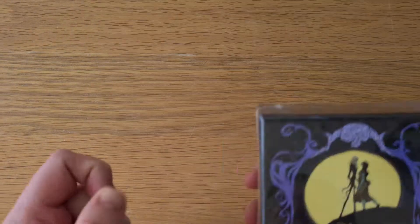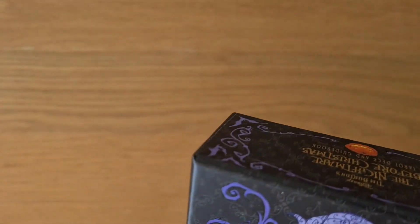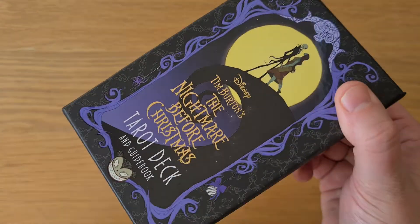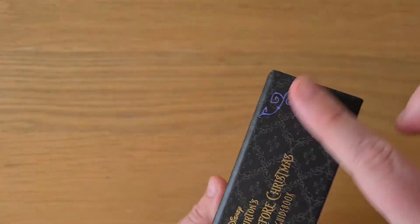Proper peel off the plastic now. So it comes in a two-part matte printed box with slight matte — is that gilding on there? Slight gilding, slight embossing. It's not overly shiny, it's kind of a matte gilding to it.